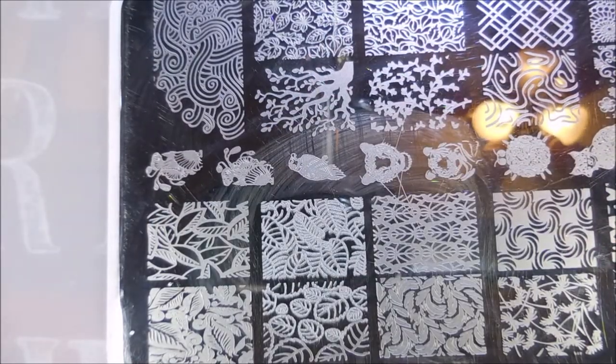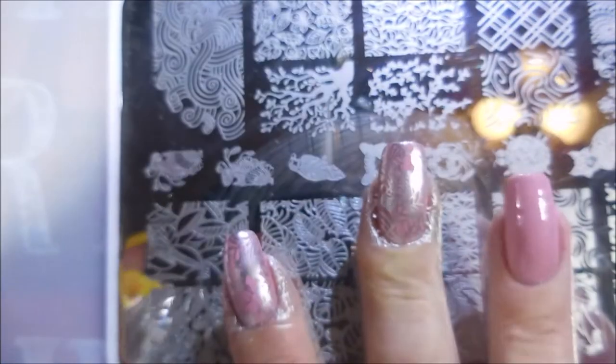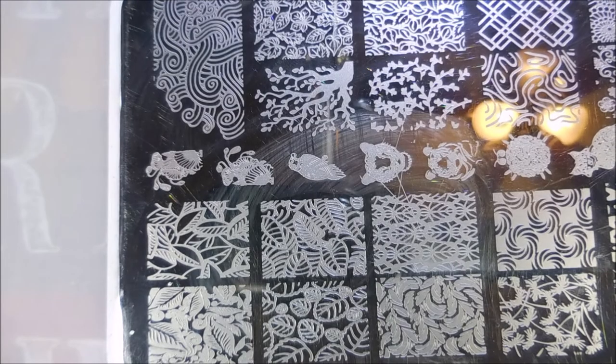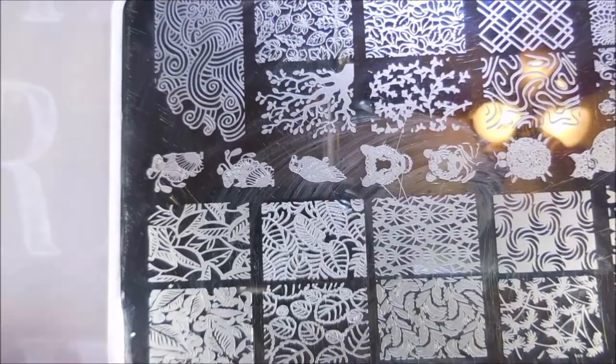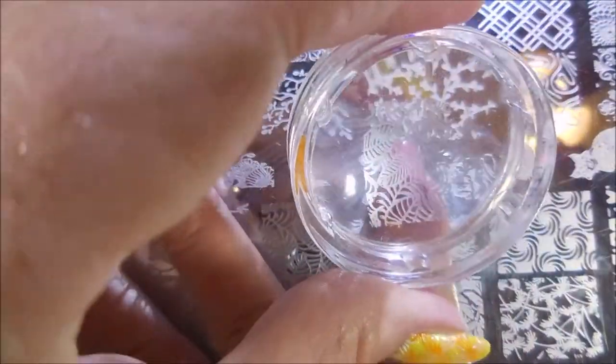Using that non-stamping polish is working out just beautifully. Sometimes regular polishes are really great to stamp with. I found that a lot of the chrome or metallic-looking polishes do pretty well for stamping. I am cleaning that plate off in between with acetone and a cotton ball, just to keep all those lines cleaned out so that I get crisp pickups.